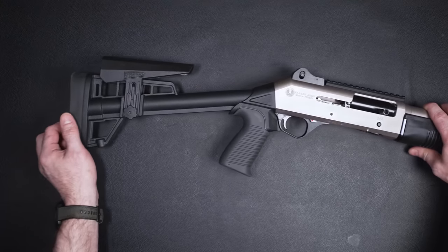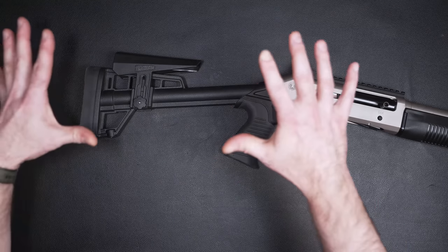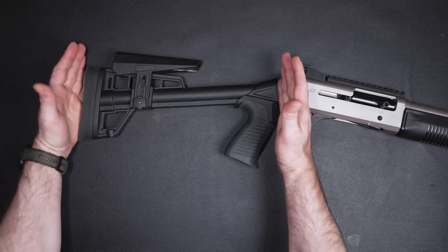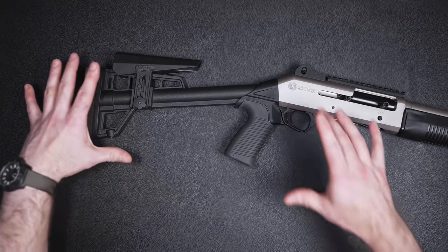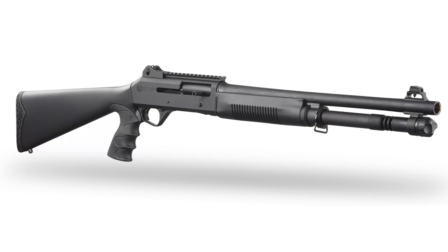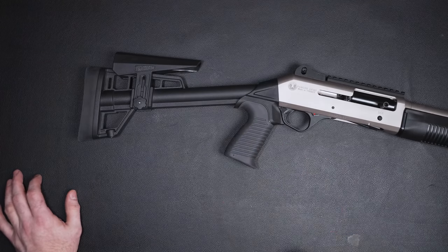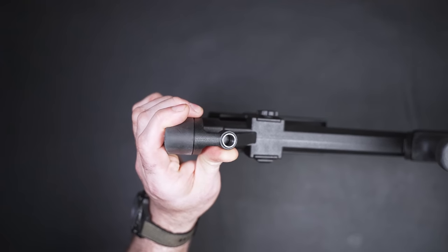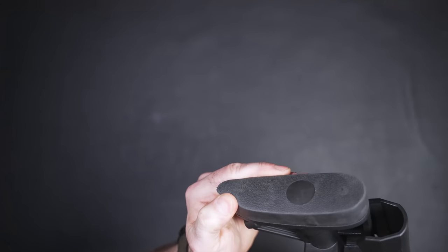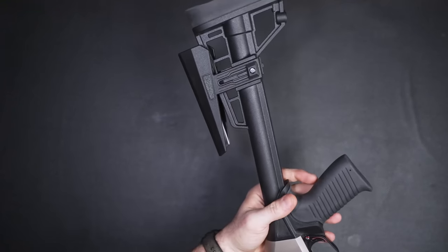There are a few different stock options you can get these with. Like you got this one here, which is the skeletonized adjustable stock — but it's not collapsible; you can only adjust the cheek piece. They also have them with old-school polymer synthetic stocks that are almost like a full-size stock. But there's an upgrade you can get for these that we'll talk about in a couple of minutes, because I already have one. There's a QD swivel right back here, and a pretty decent, very soft butt pad. And we've got the adjustable riser.